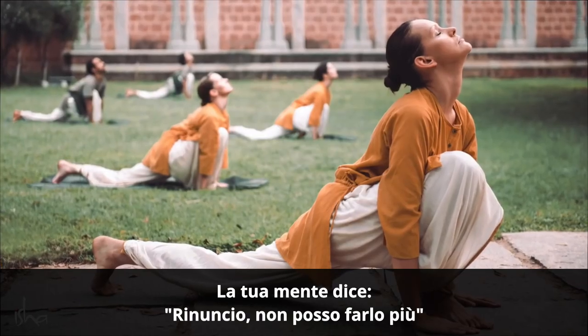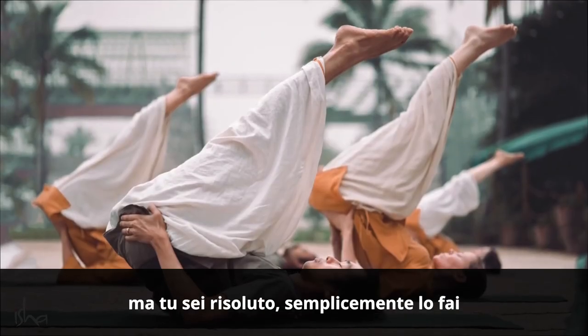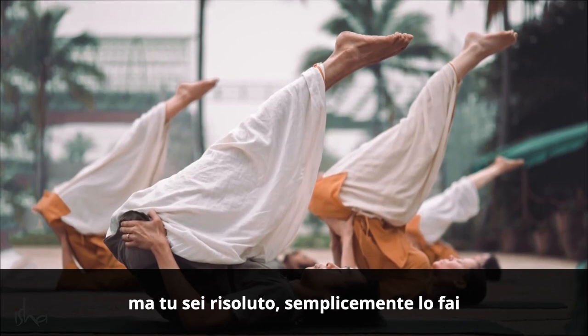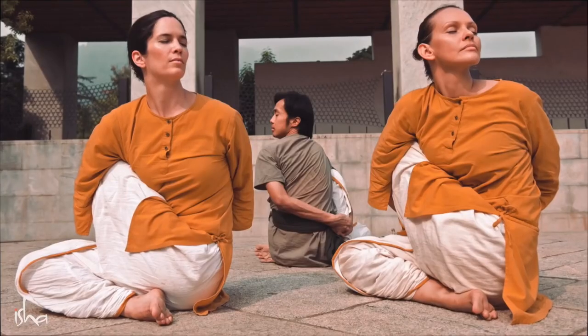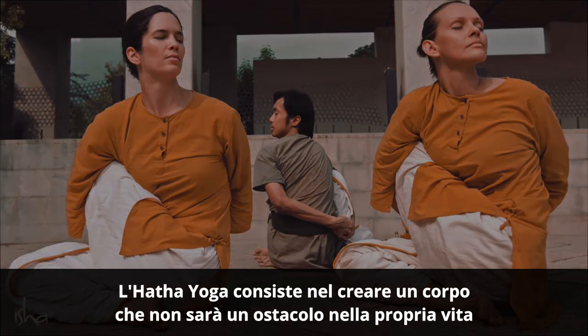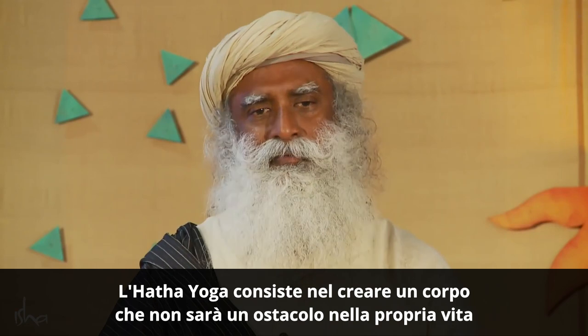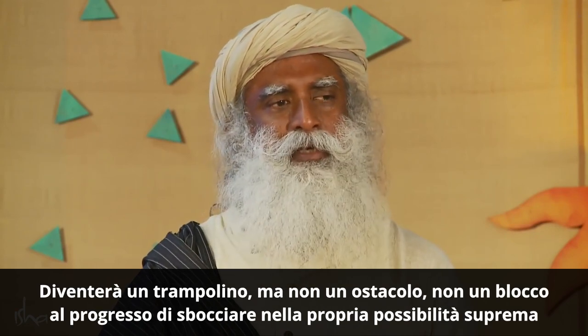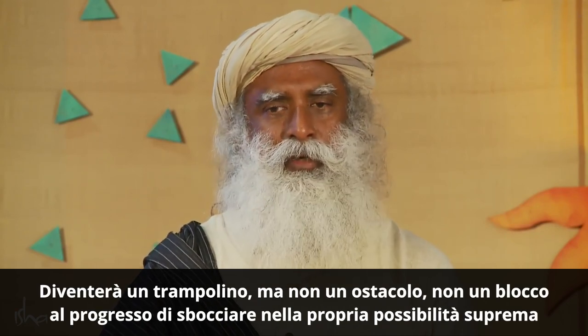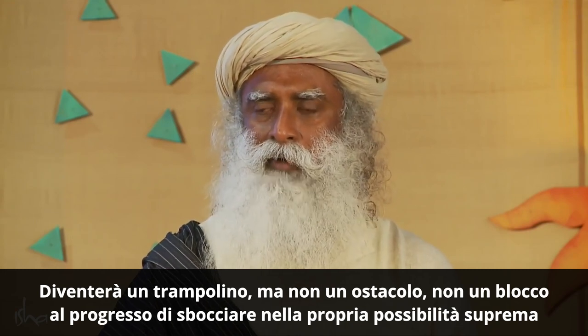Your mind says, I give up, I can't do this anymore. But you are adamant, you simply do it. So hatha yoga is about creating a body which will not be a hurdle in one's life. It will become a stepping stone, not a hurdle, not a roadblock in one's progress — of blossoming into his ultimate possibility.